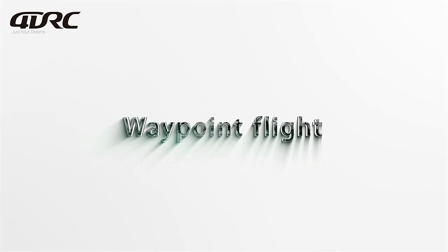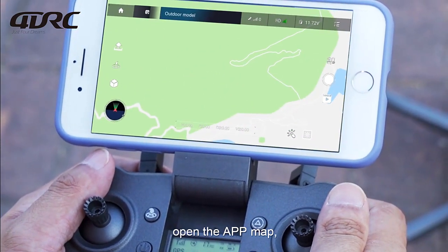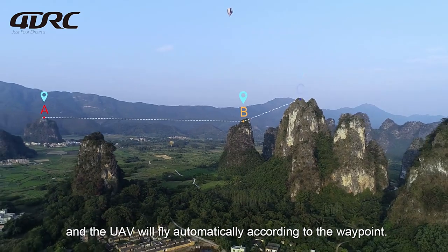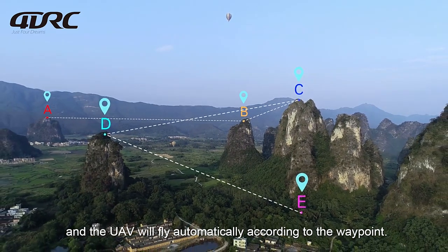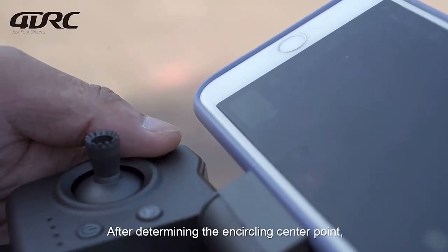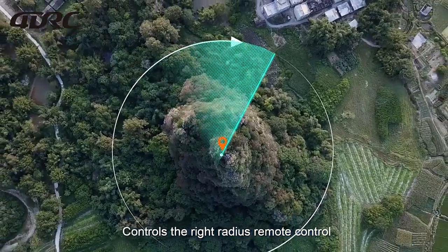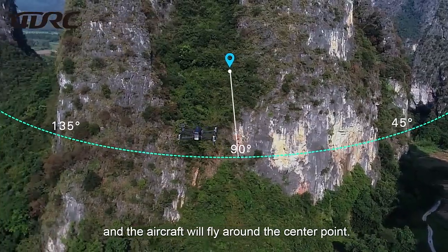For waypoint flight in GPS mode, open the app map and draw the flight waypoints — the UAV will fly automatically according to the waypoints. For encircling flight, determine the encircling center point and control the surround radius with the remote control. The aircraft will fly around the center point.